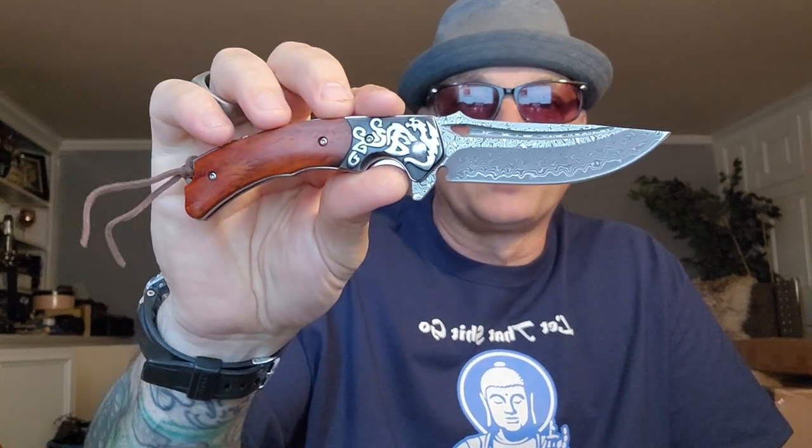You got this little thumb ramp here, and the little finger on the other side — the way it curves is for your finger ramp. You do have your pocket clip and your liner lock, which makes it easy one-hand operation. This is an attractive knife — it's better than I expected it to be. This far superseded my expectations.